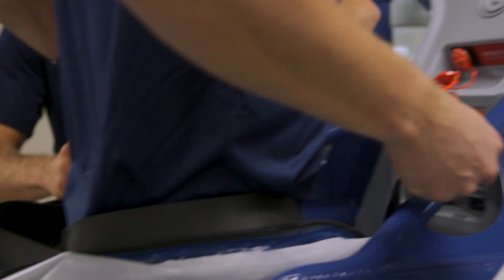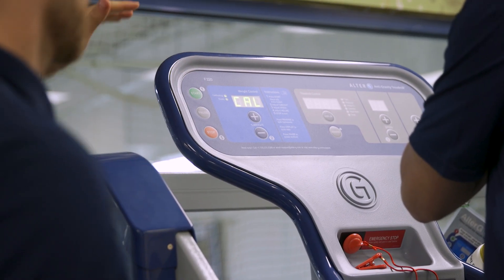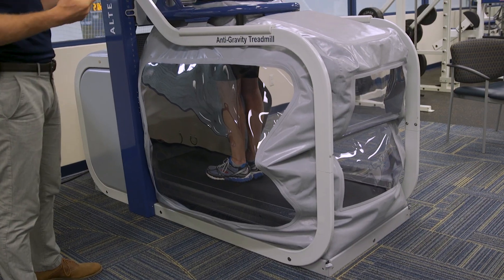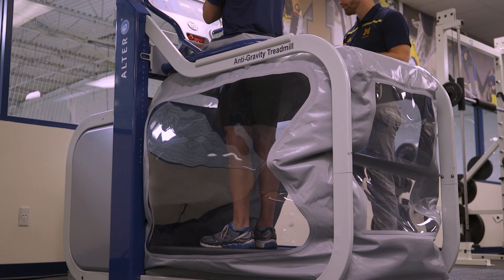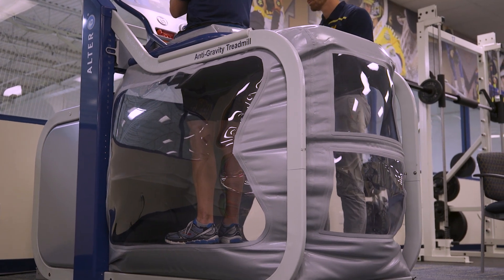We zipper the shorts right into the cockpit, so it's pretty easy to do. Then I'm going to turn the unit on. The unit has to calibrate and start to inflate, basically taking the patient's body weight, so that when we adjust the percent body weight we're working at, it's doing it as accurately as possible.